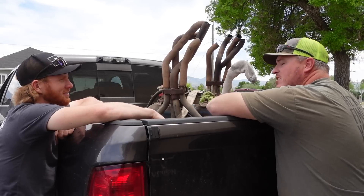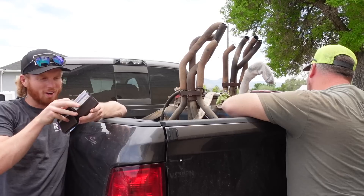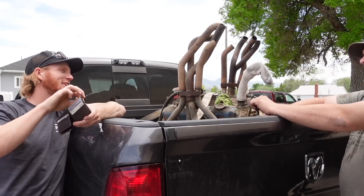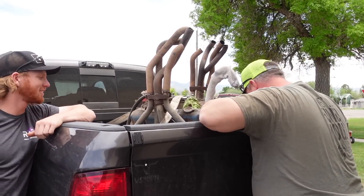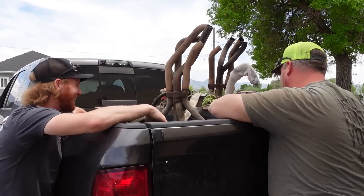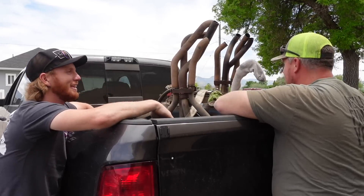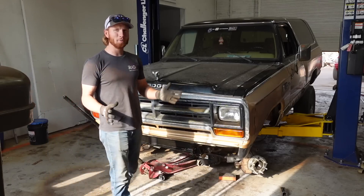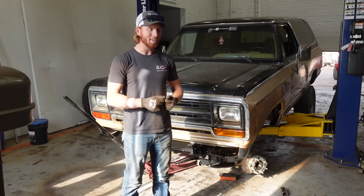We'll go fifty percent out of fifteen dollars — actually, here's twenty dollars. It's got a lot of things wrong with it. It's pretty much only scrap value except for the things that I need off of it. Now that we have that old derby motor, we need to go get it so we can start taking the parts off of it.